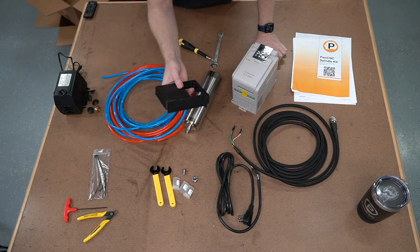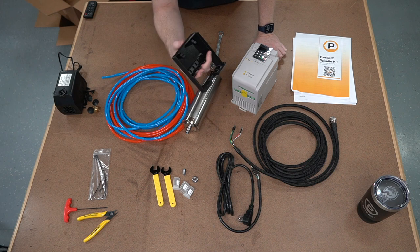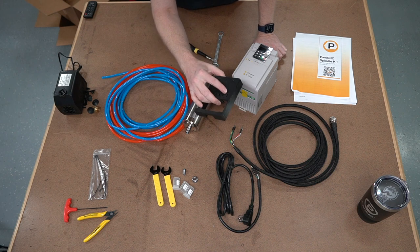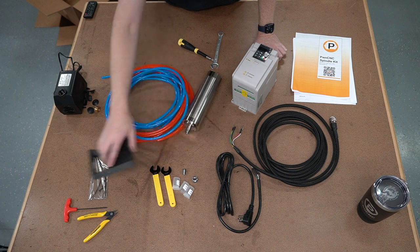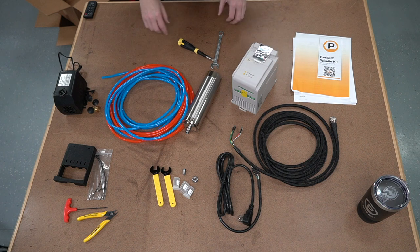I only charge cost for this, so this is an extremely discounted piece, simply because I don't want to compromise on your safety. So if you want this piece of mind and your VFD is not going in a cabinet, pick one of those up.